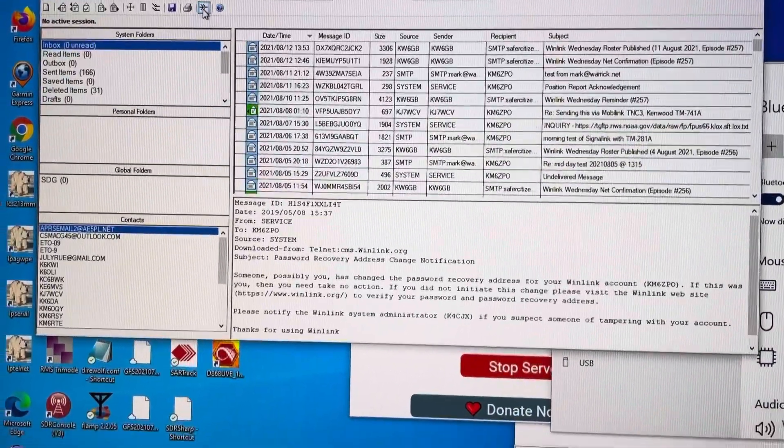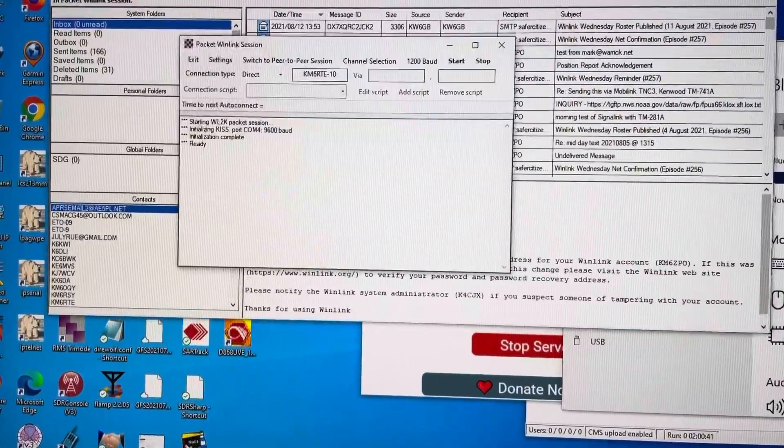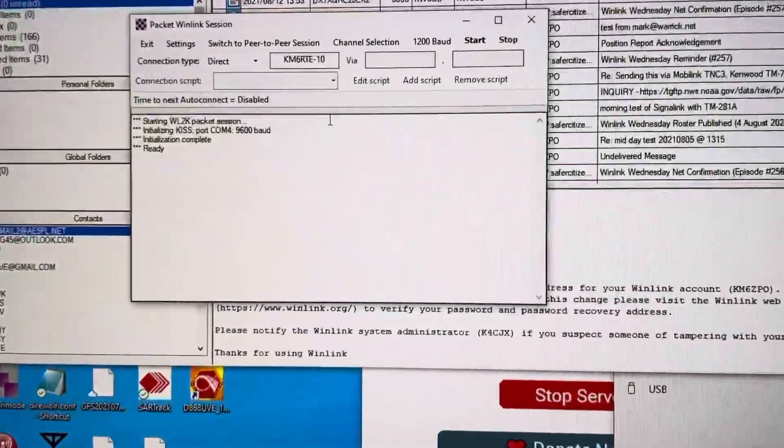Hello, this is Mark, Kilo Mic 6, Zulu Papa Oscar, doing another WinLink test.